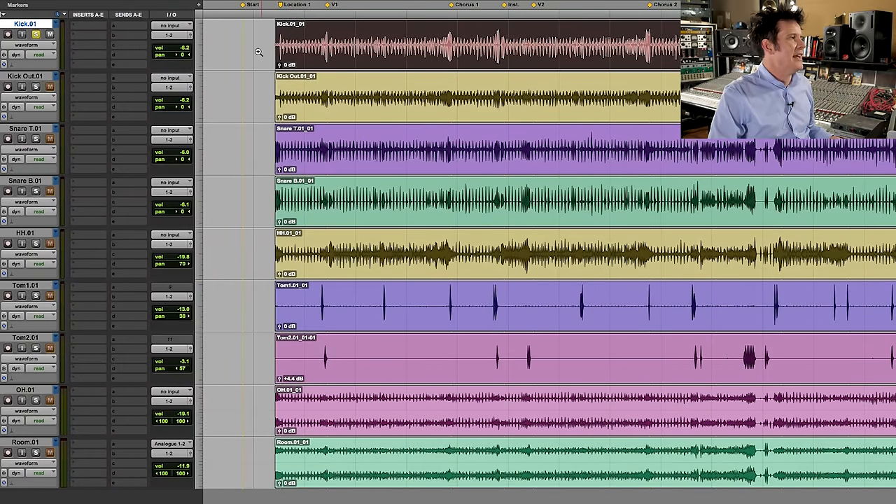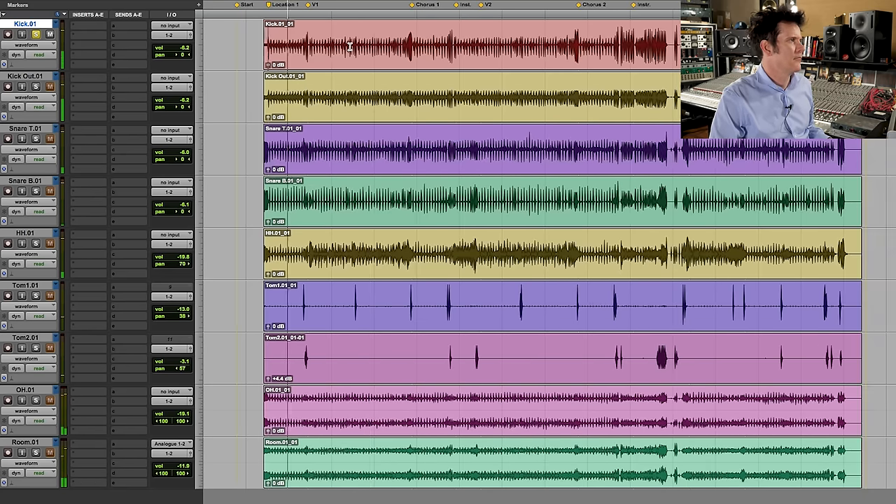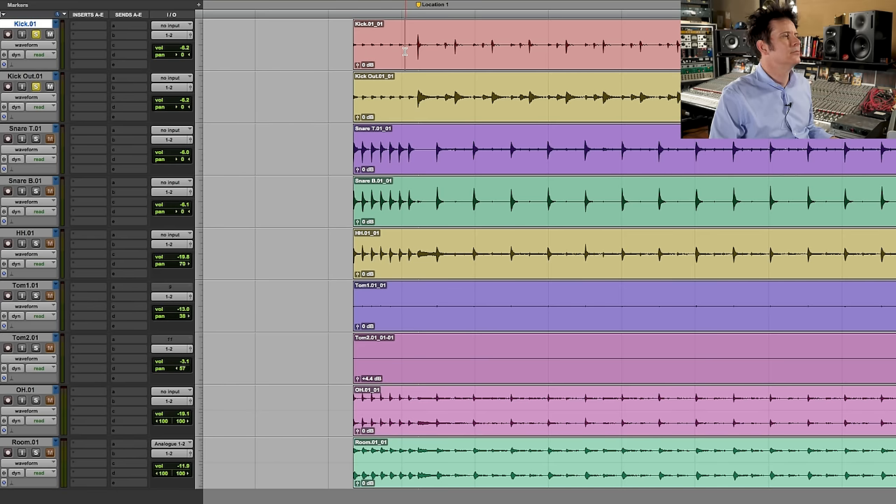EQ on drums is one of the most powerful things you can do to make a drum kit jump out of the mix. What we have here is a very simple drum recording: two kick drum mics, two snare drum mics, a hi-hat, rack, floor tom mic, overheads, and a stereo room. I'm going to show you how to get really quick, simple, basic results from any kind of drum recording. The top mic is a D112 — inside the kick drum — and underneath is an outside kick mic. Those two together give us the full kick drum sound.